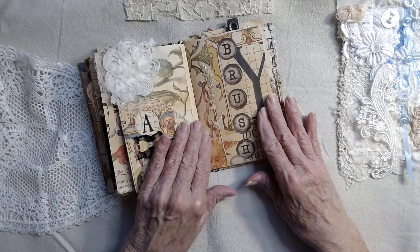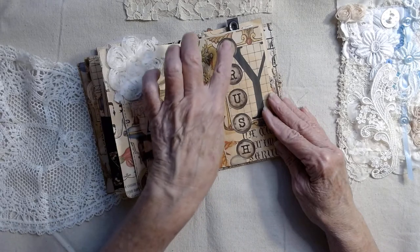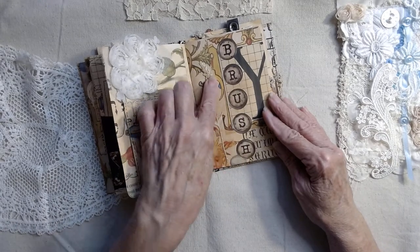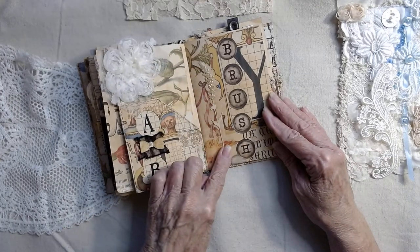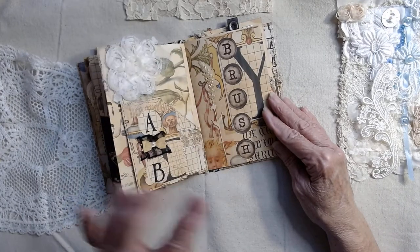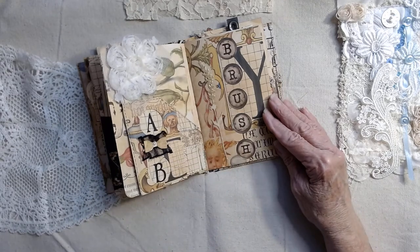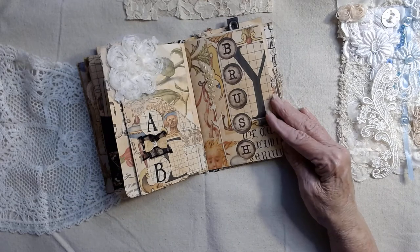Then we have the next page — the background is digital — and I just took these large typewriter letters spelled out 'brush' and cut them out, dipped in gold. This was stained — I can't remember the name of it now — antique something... vintage photo, there we go.